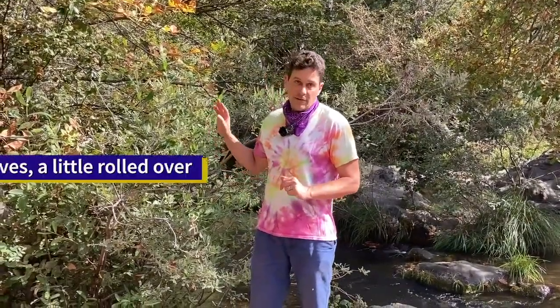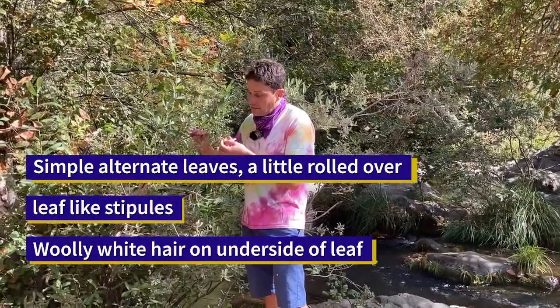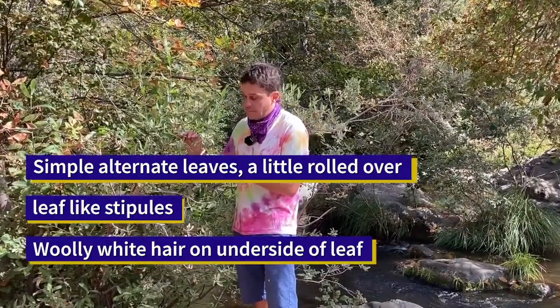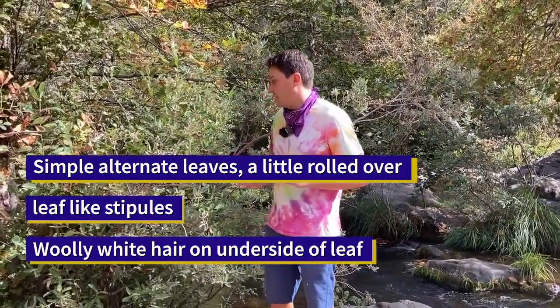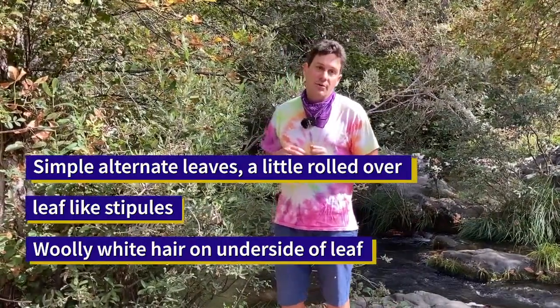To sum up, Sitka willow has simple alternate leaves. The leaves are often subtended by leaf-like stipules. The underside of the leaf has woolly white hair, contrasting with the darker green top side. The leaf margins are entire or irregularly toothed and sometimes can be a little rolled over.